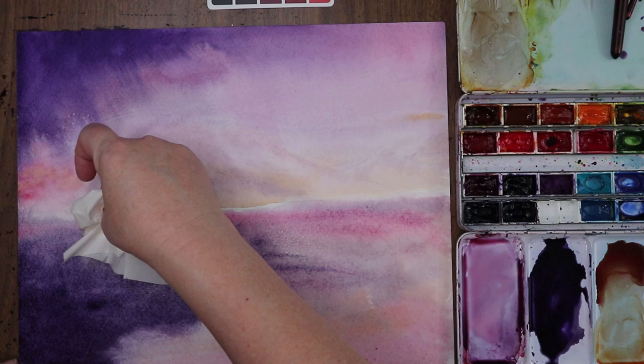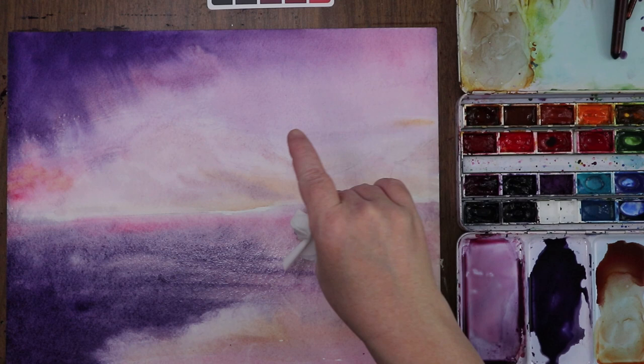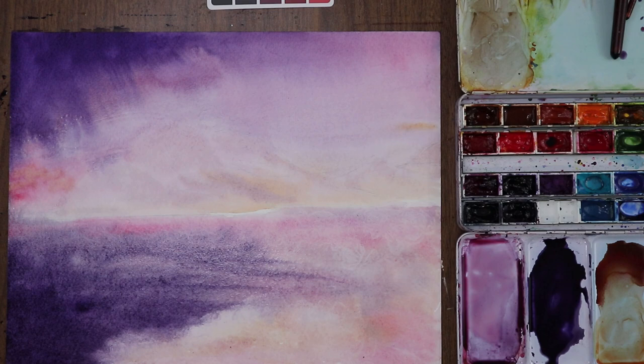I'm going to put in some cloud-type feels — just some textures with the napkin. It also reminds me of flowers, but yeah, I dig that. All right, good enough.